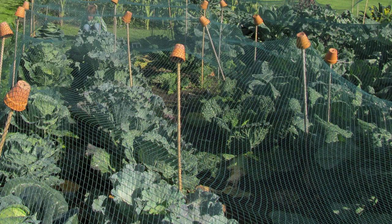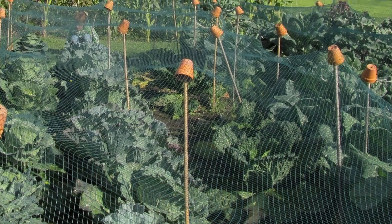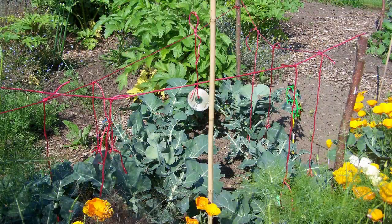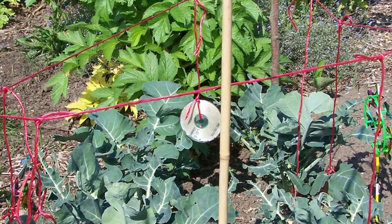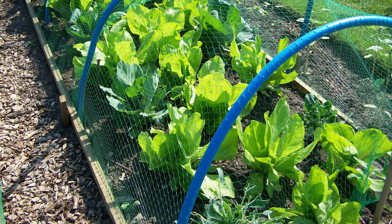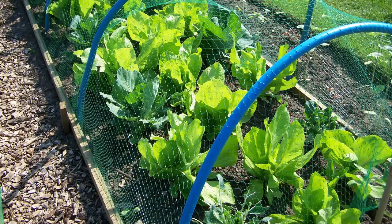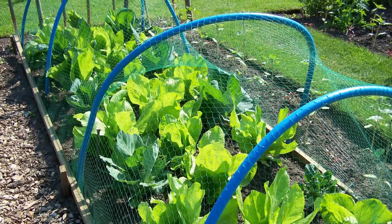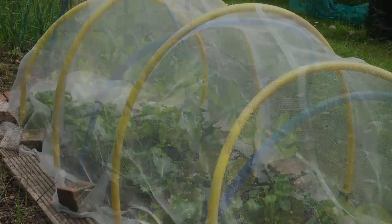Once in the ground, crops can be protected from pests including pigeons by draping netting over canes topped with upturned pots. Alternatively, dangle old CDs on coloured string or cover young squashes or other plants with hanging basket frames. Make a low tunnel for protecting crops by pushing lengths of old plastic water pipe down onto sturdy upright pegs to create hoops, then fix netting, fleece or mesh over your hoops.